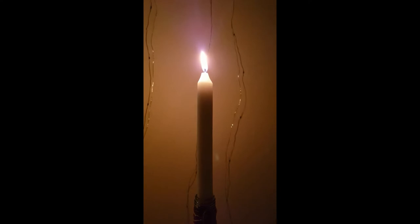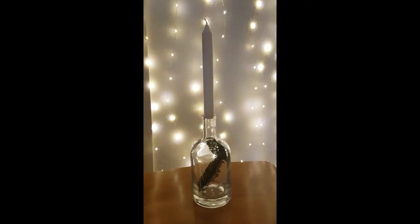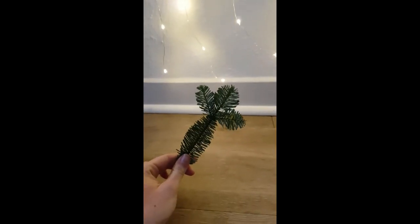I was actually really happy with the results and I really loved how it turned out. An even easier way of doing this is by just using a candle and a twig that you can find outside.